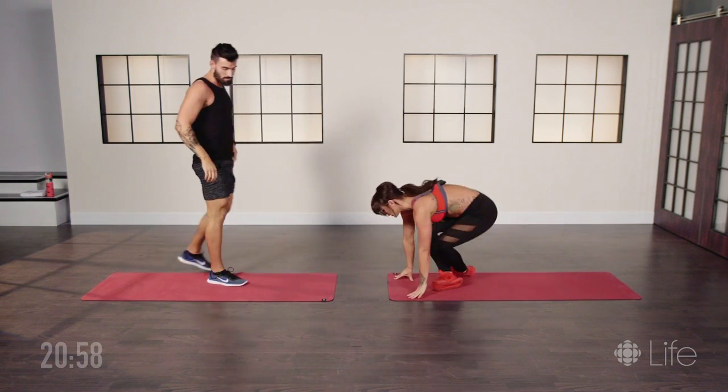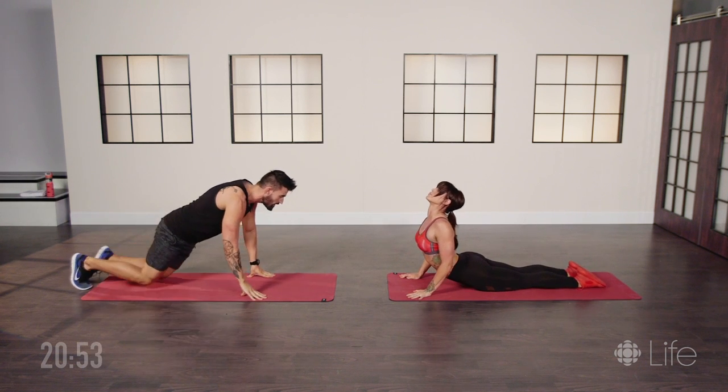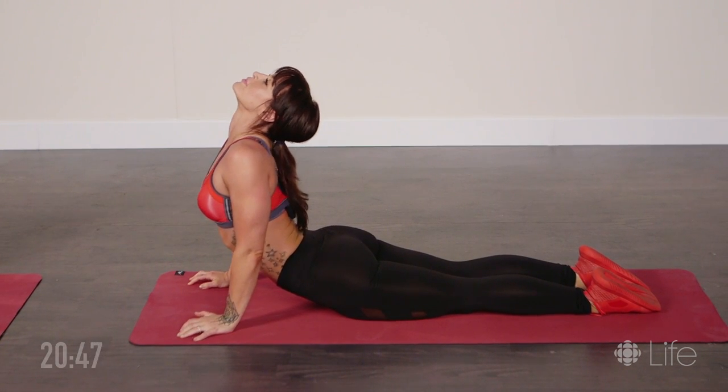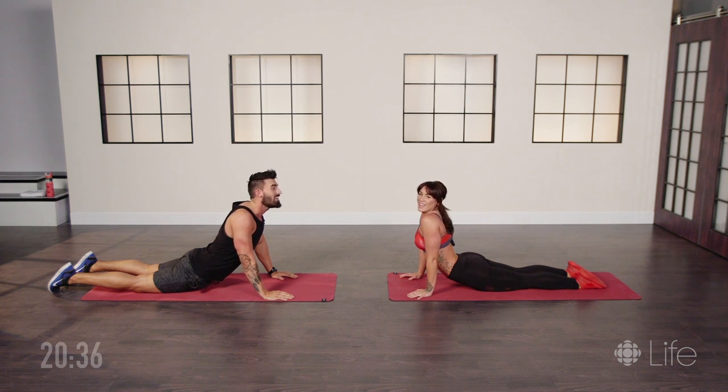Again, we're gonna take another 45-second rest — stretch out the core. Oh, that feels so good. Already sweating. This isn't an easy workout, guys. It might be 30 minutes, but it's not an easy 30 minutes.